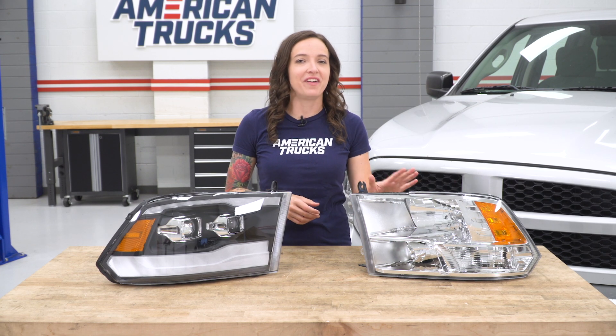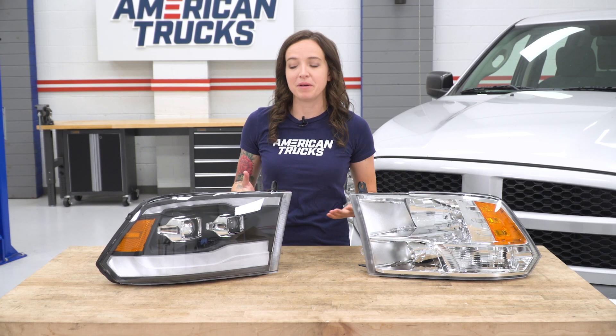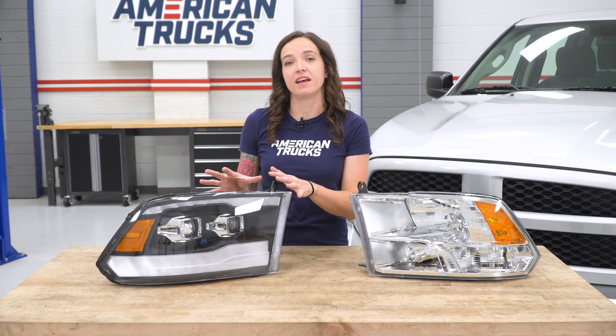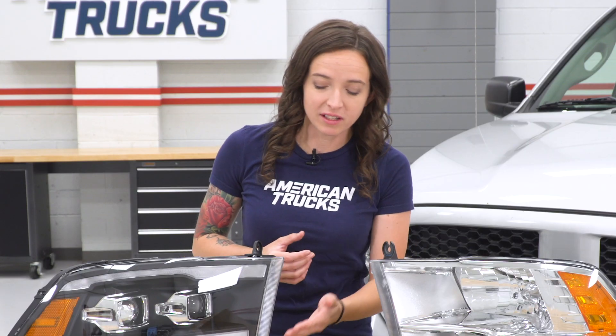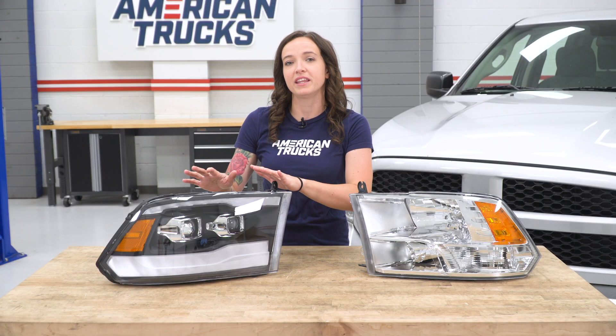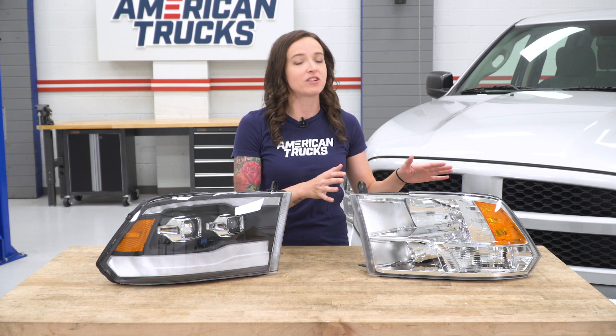Now that we have our factory headlight removed from our truck, we can check it out side by side with our new headlight. The most noticeable difference is definitely the black styling of our new headlight. In addition, the light bar on the bottom and some of the other style details are taken from the fifth-generation Ram, which is a nice upgraded look. As far as function goes, the biggest difference is the new headlight features a projector-style lens, where your factory headlight features the reflector style. The projector style gives you a more focused, concentrated beam of light, whereas the factory reflector just spreads the light out. So let's finish up our install.